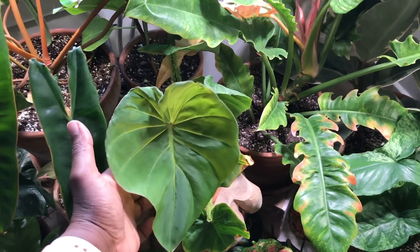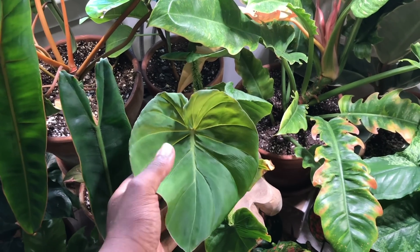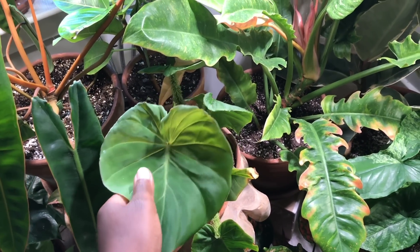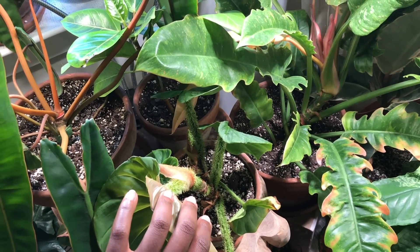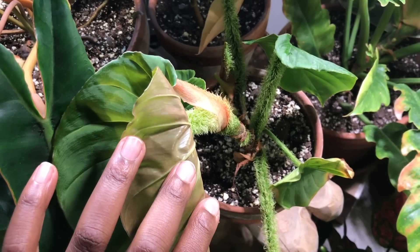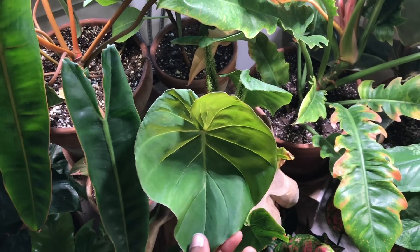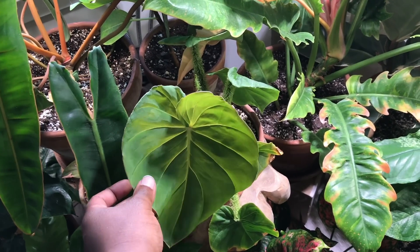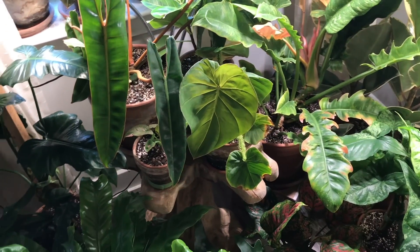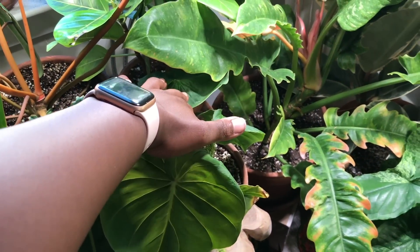In front of that one I have my Philodendron Fibrosum. Now this plant doesn't have too much going on in the front, although I really do love the front — it's very satiny. The majority of the interest is on the petioles. You can see that they're very furry, almost reminding you of a green caterpillar or even the Snuffleupagus. But I really do enjoy this plant, and for a while in my houseplant tours it only had one leaf, so I'm glad it's really starting to put on multiple leaves.